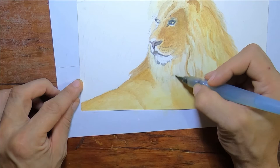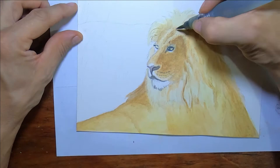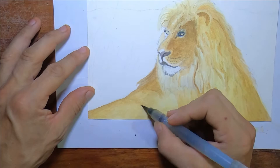You see the paper buckles a little bit when you're doing it like this, but I'm not adding big washes to it so it'll straighten out. If I was washing the whole thing from top to bottom, I would have it taped down so it wouldn't do this so bad. But this little bit of buckling is not a big deal — once it dries, it goes right back to being flat.